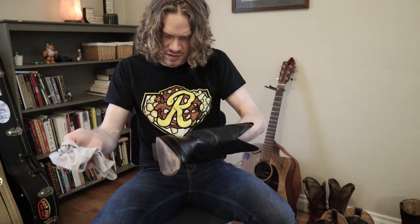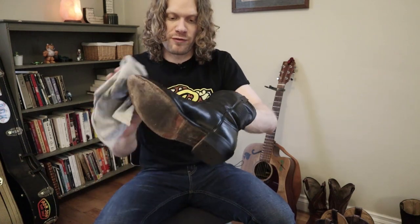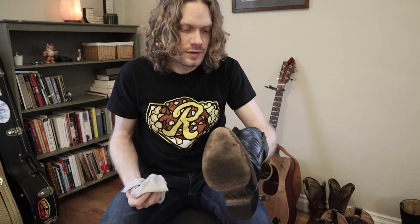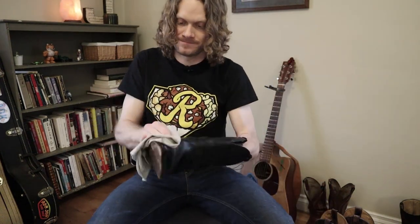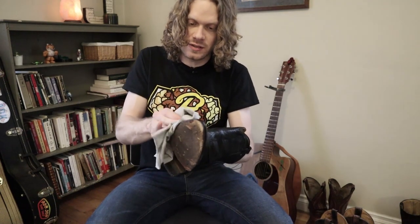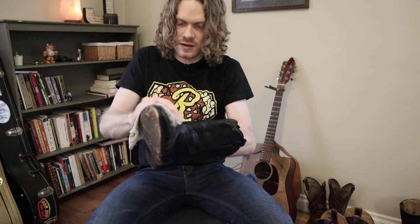I'm already kind of impressed with this. These boots already look full of life, much more full of life than they did previously before I started. Let's try the other boot. Got to make sure I get in where the stitching meets the sole here. We got to condition everything really well.